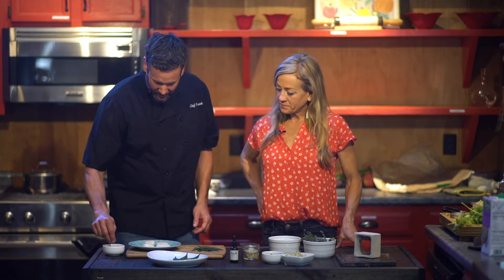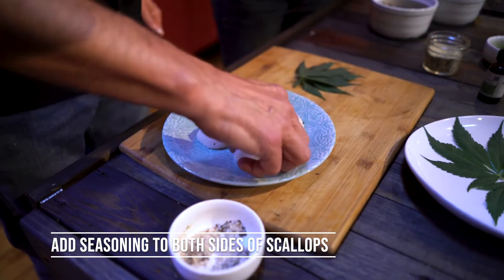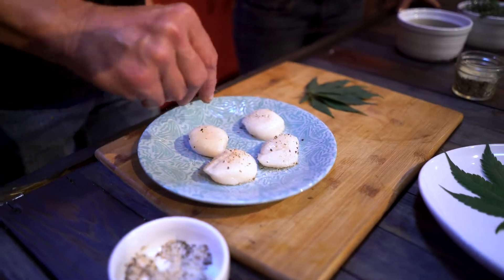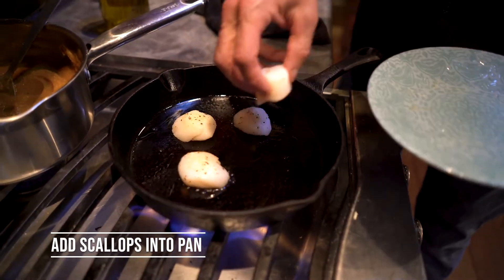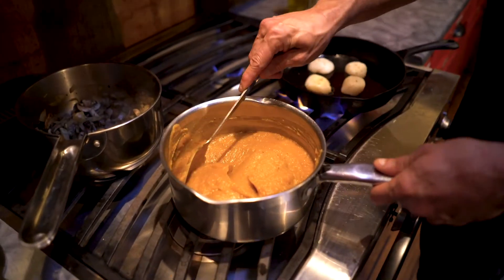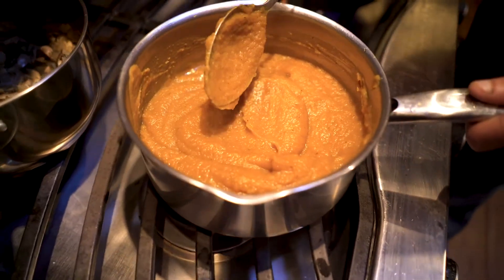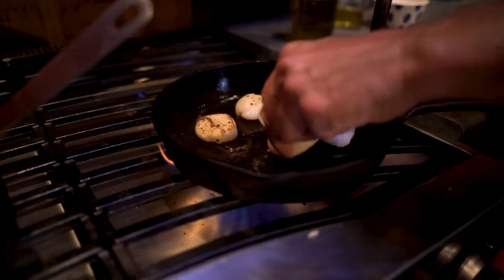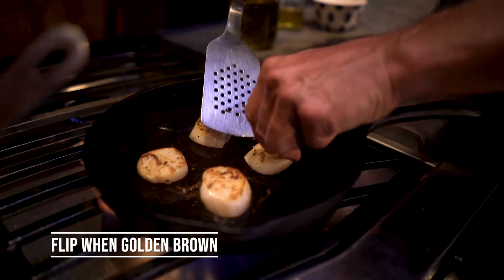To get started, you just want to get some nice scallops at the store, give them a little dusting of seasoning — I'm using my Chef Frank seasoning — get both sides real good, and then throw those in the pan. This is the butternut squash puree we made with our roasted squash, made with celery, onions, nutmeg, thyme, and a little apple to give it some sweetness. We'll use this as the base under our scallops. You're really looking for that nice golden brown color — you don't want to overcook them.